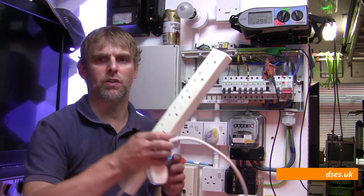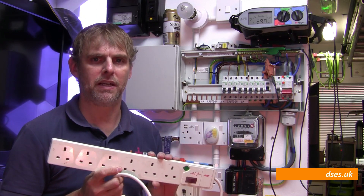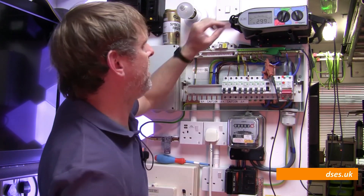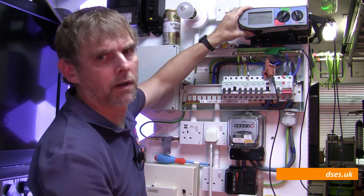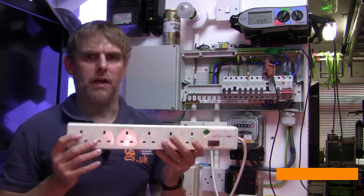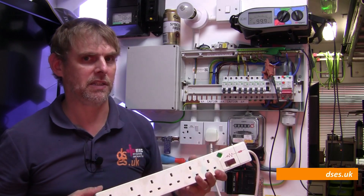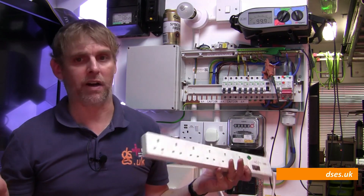An exception is a surge protected appliance or plug board, which will give you a suspect reading at 500 volts between line conductors and earth, but not at 250 volts. This extension strip has an SPD in it, and with it plugged in, if I repeat the test at 500 volts we can see it fails, but if I switch down to 250 volts we get a pass. That's because the SPD is doing what it's supposed to do and squashing the overvoltage. So if you're on site and seeing a pass at 250 but a failure at 500, the chances are it's an SPD still connected somewhere.